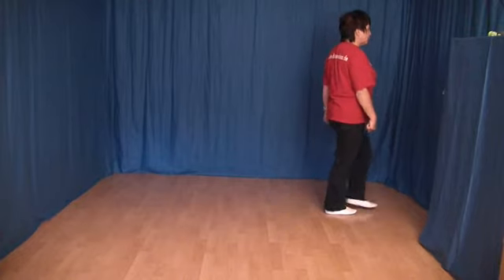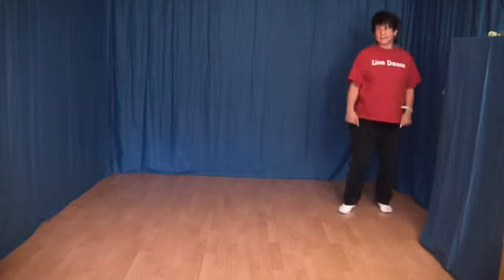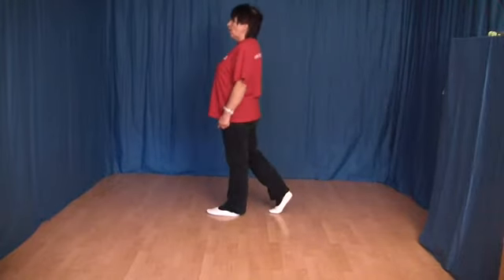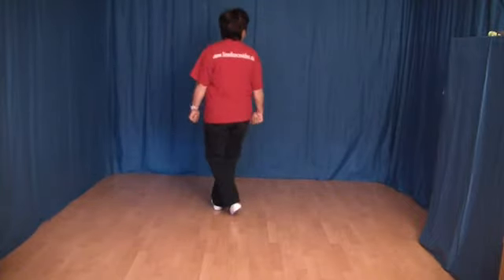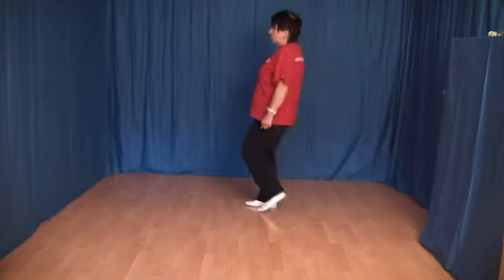Jetzt setzen wir den linken Fuß vor den rechten, machen eine halbe Rechtsdrehung, und noch einmal ein Shuffle vorwärts mit links: links vor, rechts ran, links vor. Und diese Schritte noch einmal im Zusammenhang: 1, 2, 3 und 4, 5, 6, 7 und 8.